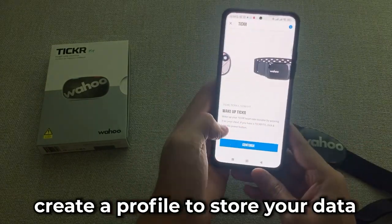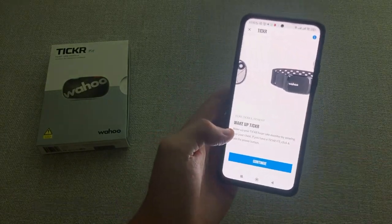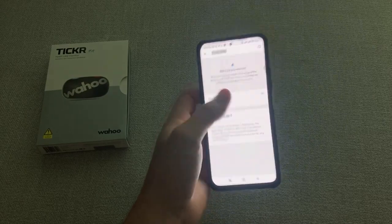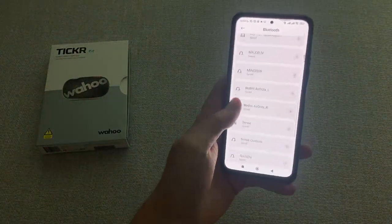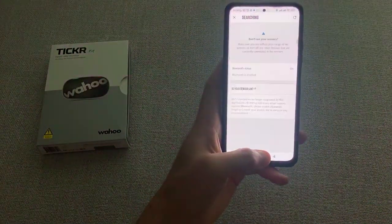Create a profile in the Wahoo Fitness app to store your data and track your progress. Place the ticker on your chest and press the power button to start your workout. When you're finished, press the power button again to turn off the ticker.